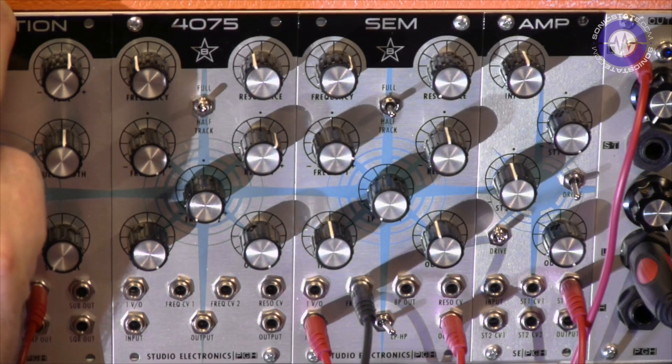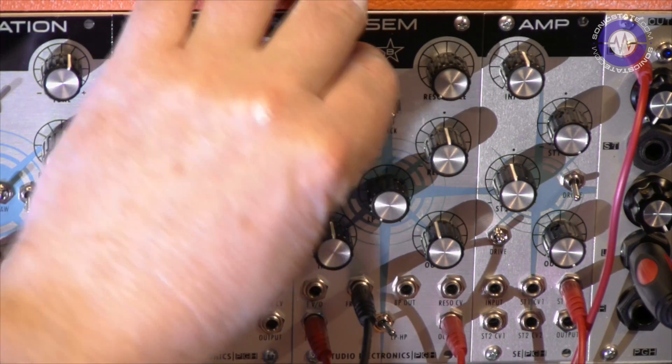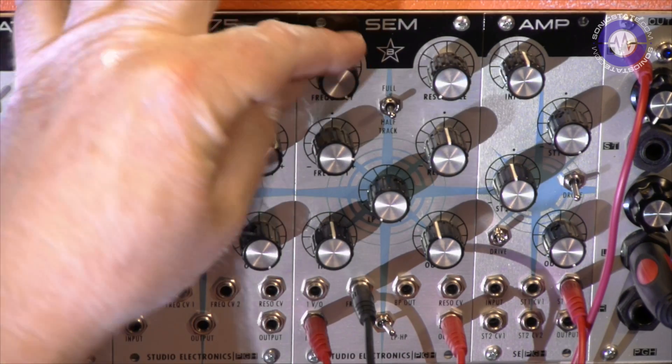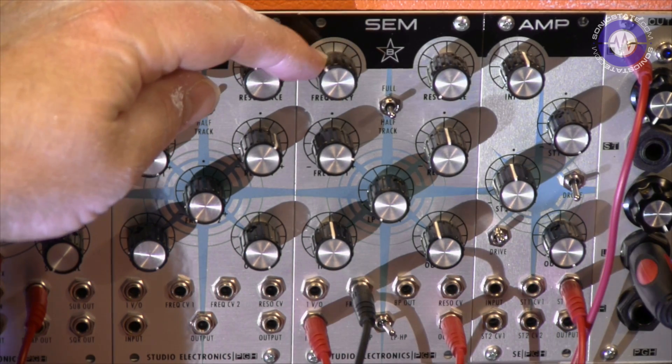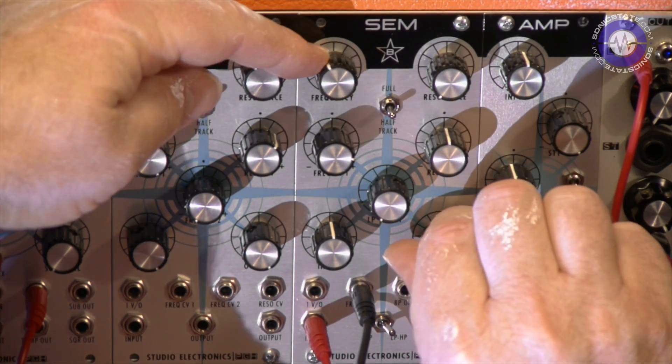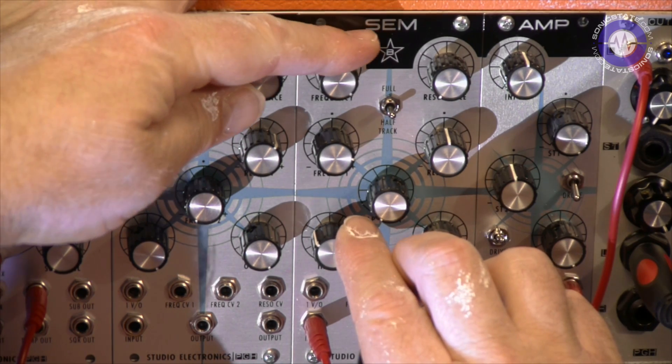So what I have here is a sawtooth wave. I'm just listening to the full low-pass mode at the moment — I'll give it a little sweep. I'm at 50% gain.